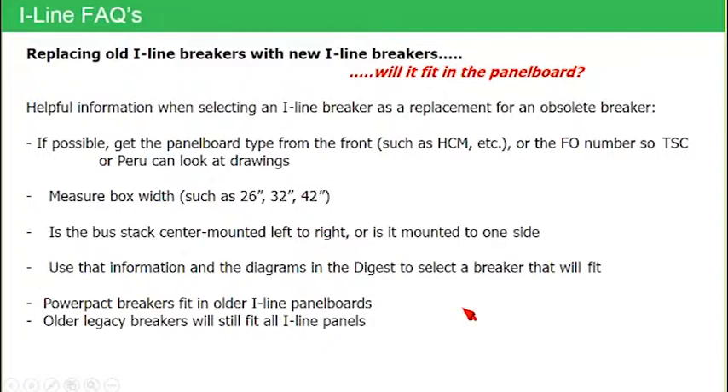Let's talk about older eyeline panels for just a moment. To give you a history of eyeline: it was designed in 1964 and released in early 1966. So we have been building eyeline panel boards for a long time. Over the course of the life of eyeline, there have been three minor design changes. The most recent one came when we introduced the PowerPak family of breakers, which were slightly different than the old legacy breakers, and we made some minor design changes to the interiors of the eyeline panel board.